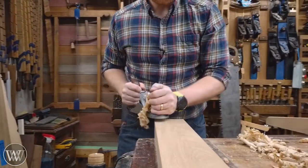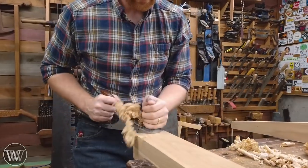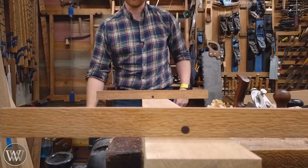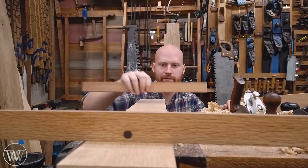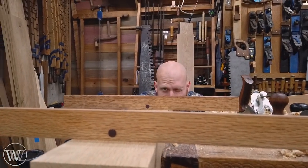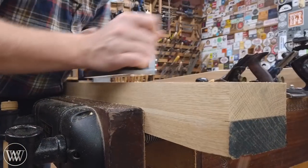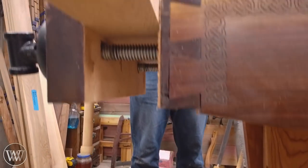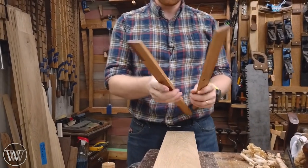Once that's done we can then smooth it all out. I'll grab my smoothing plane and just take a few passes off of each side, making sure that everything is nice and clean, getting rid of any marks or any nicks that were in there from the rough work. Then I'm just going to do a final check, make sure that everything is exactly the way I need it, and do any leveling one way or the other. Sometimes that just means one or two passes with the plane to bring it into true so that there's no more twist. And that's about it for the flattening or the dimensioning.